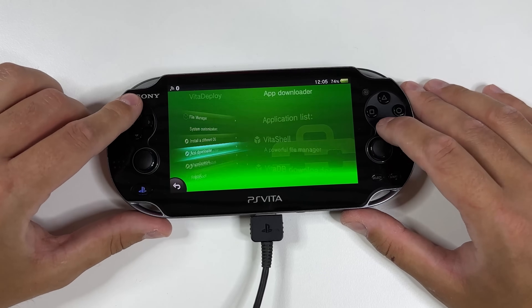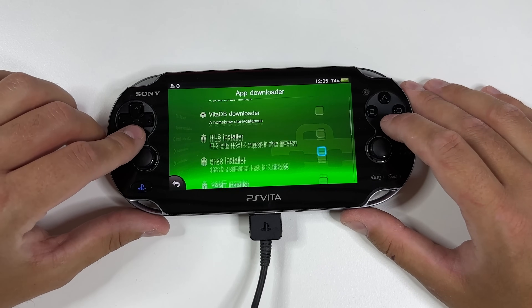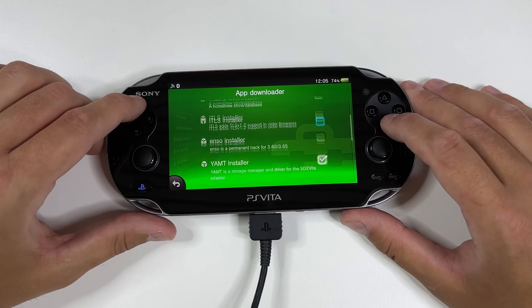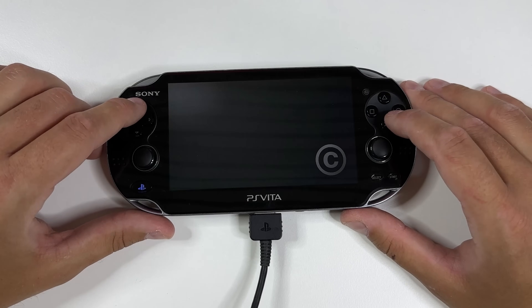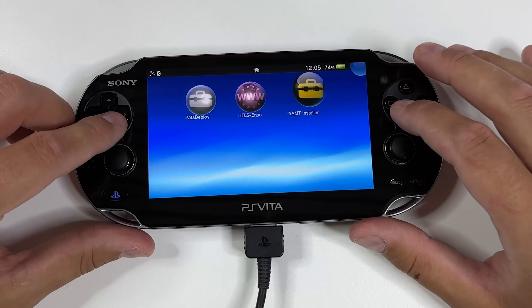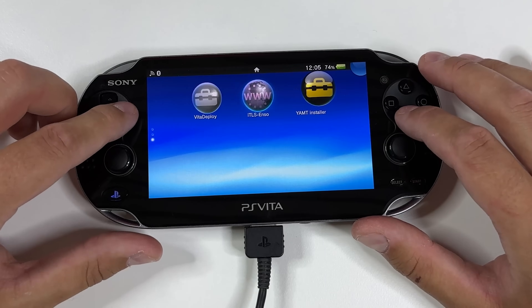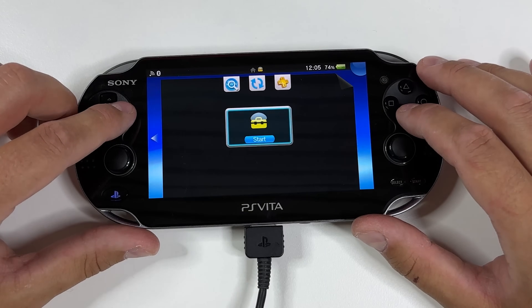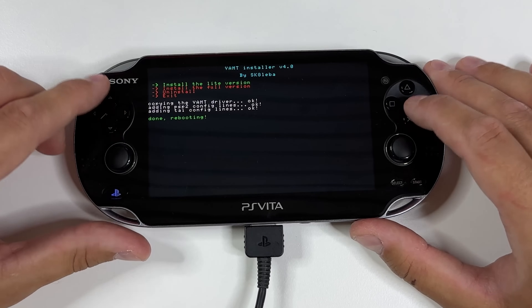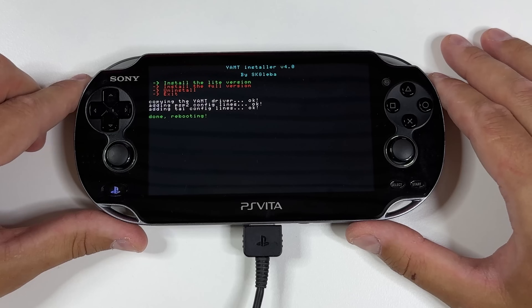Now head back into the App Downloader again. Here you want to download the Jamped Installer, so mark that and then scroll back all the way up and tap on Download Selected Apps. Once that is complete, back out of the installer and head back to the home screen. Open the new bubble that you can see, and once the installer is open, click on Install Lite Version — then your device will reboot again.